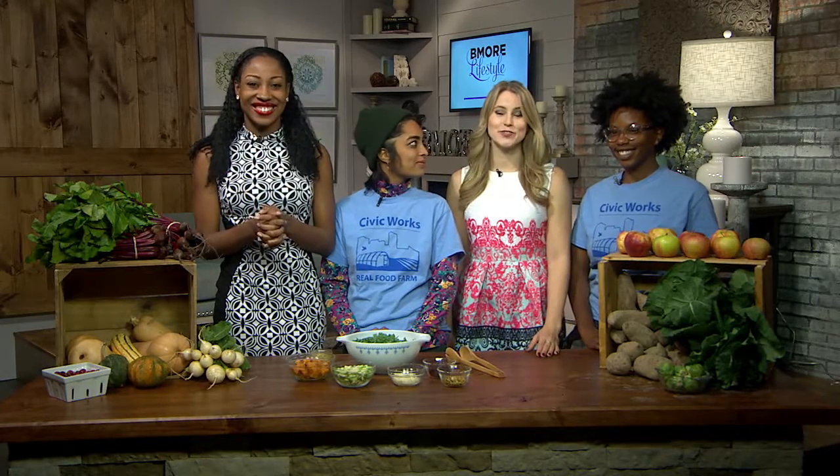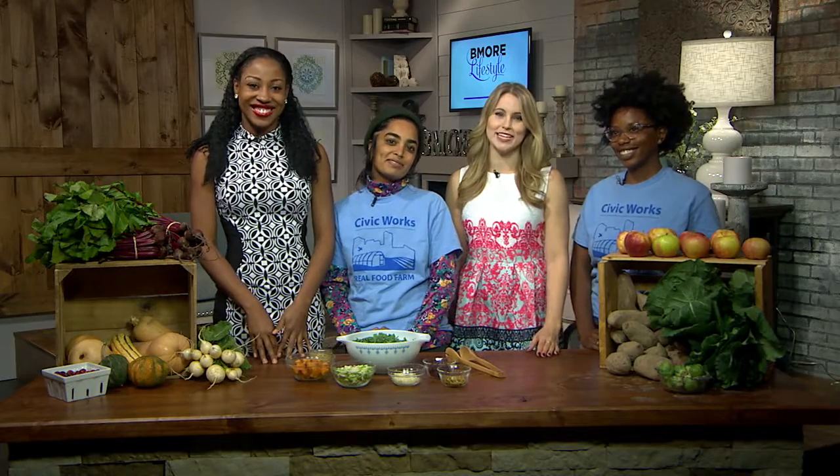Welcome back, guys. So this Thanksgiving, skip the frozen veggies and canned fruit. That's right. We're joined now by Raven Davis and Sophia Hussain from Civic Works Real Food Farm in Northeast Baltimore. Thank you for being here, ladies.